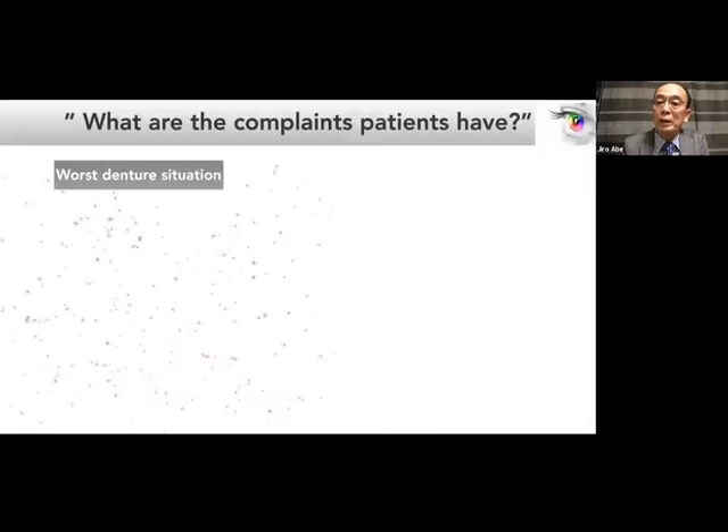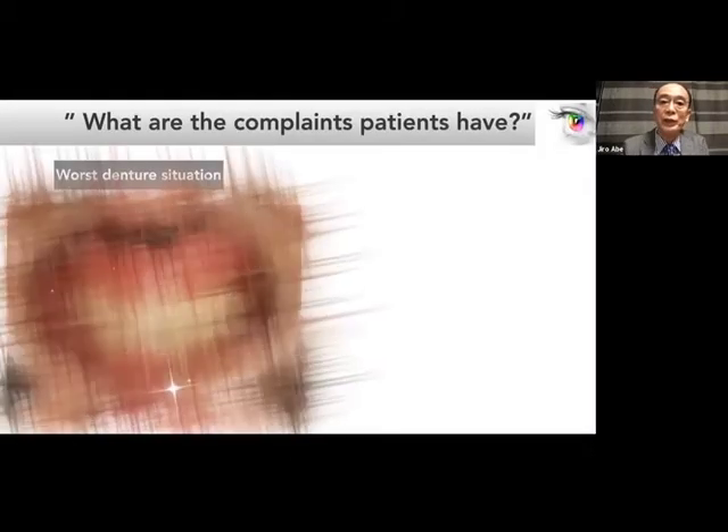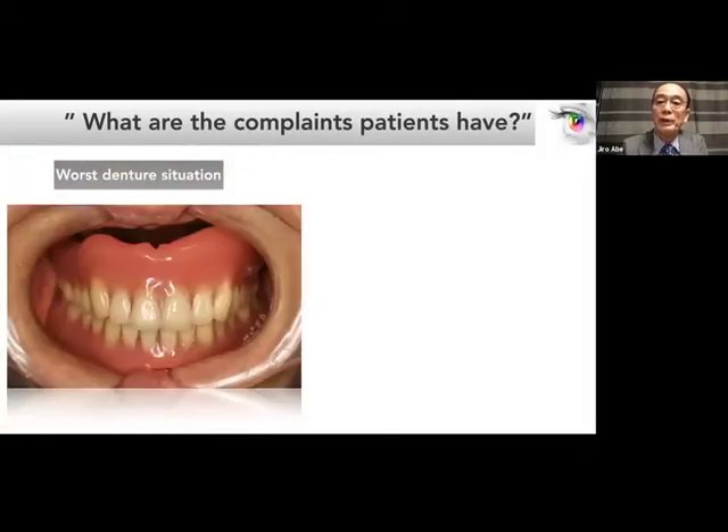Let's begin. My first question to you: what are the worst denture situations patients have? It goes without saying that the worst is the maxillary denture that drops down immediately when the patient opens their mouth. This failure is often associated with a maxillary denture lying on flattened tissue or flabby tissue accompanied by advanced bone resorption.